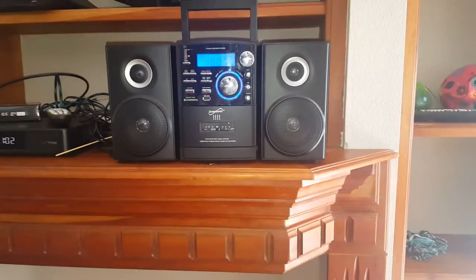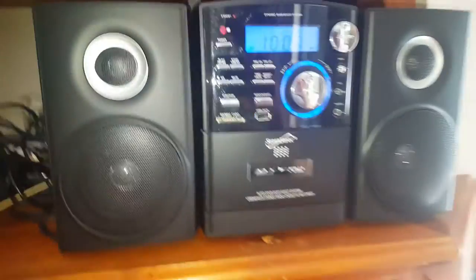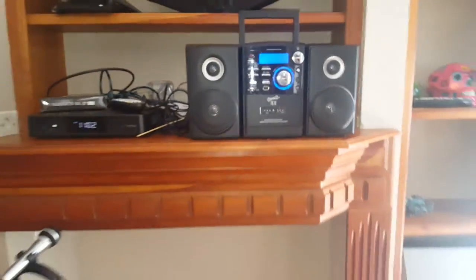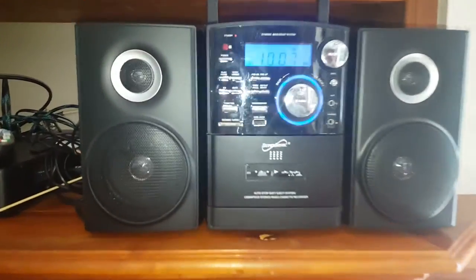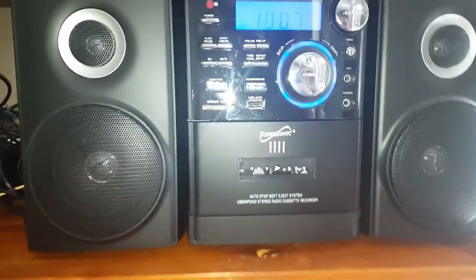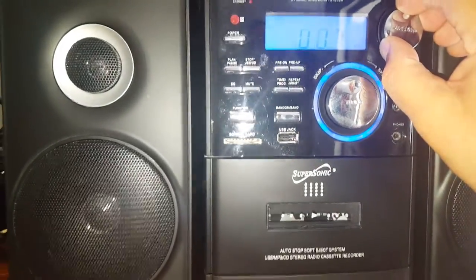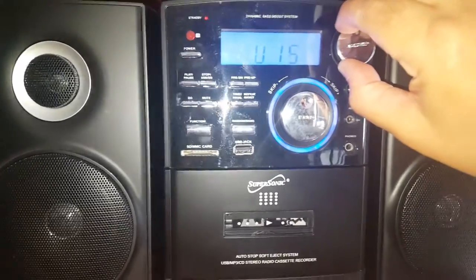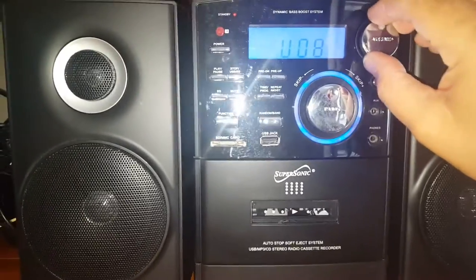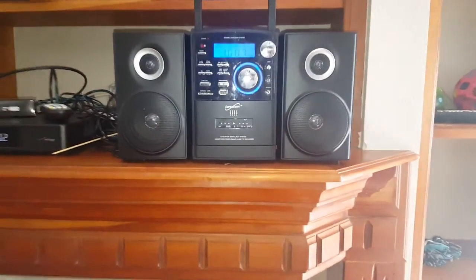In the back you can put some batteries in if you want to make it portable — take it with you to the beach or something. It's a very reasonably priced unit and functions pretty well. The knobs take some work, but I've had no problems with it.